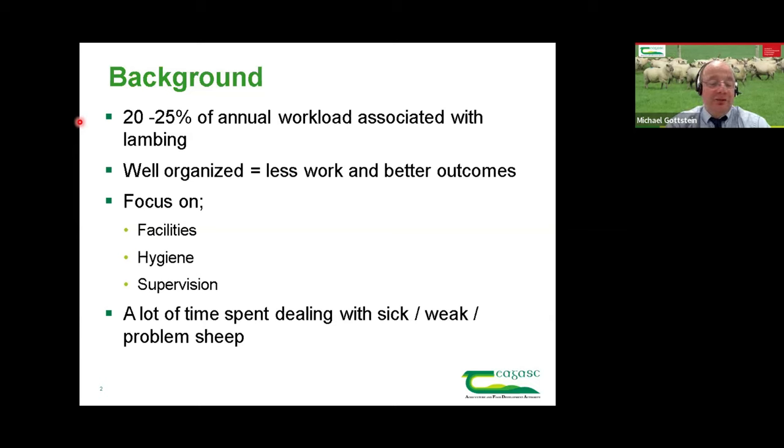Where things are well-organised, it results in less work but also better outcomes, because things are done when they should be done. The focus will be on facilities, hygiene and supervision. A lot of the time spent at lambing is actually dealing with sick, weak and problem sheep. Take the ewe that lambs down with two lambs by herself — when you get into the pen, the two lambs are starting to get up. You move her into an individual lambing pen, the lambs get up, suck by themselves, and a day or two later she's outside in the field doing a great job.